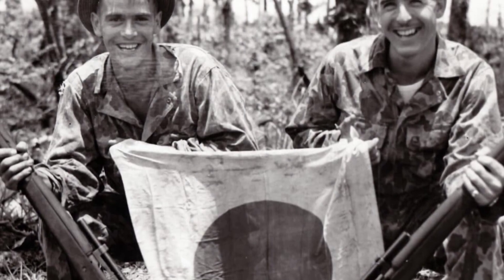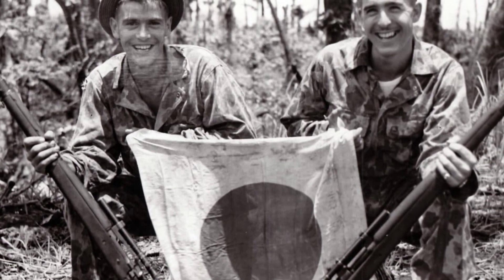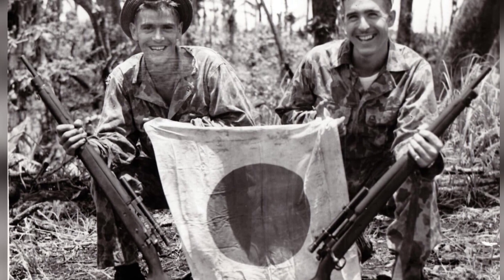The addition of a telescopic sight to an ordinary battle rifle might make it look the part, but only its battlefield performance will distinguish it as a sniper's weapon.